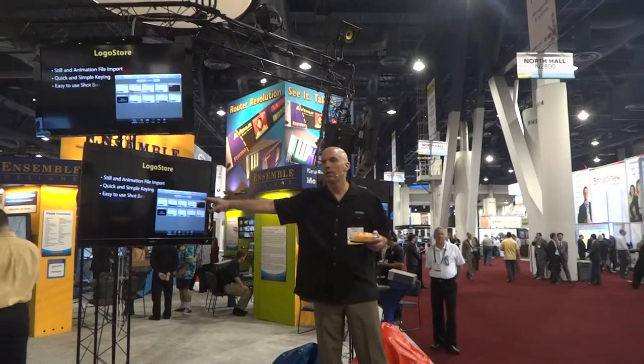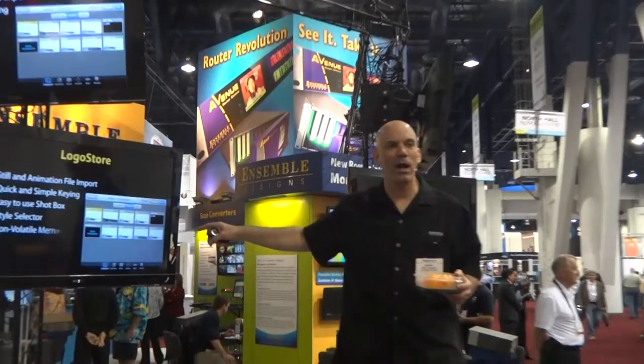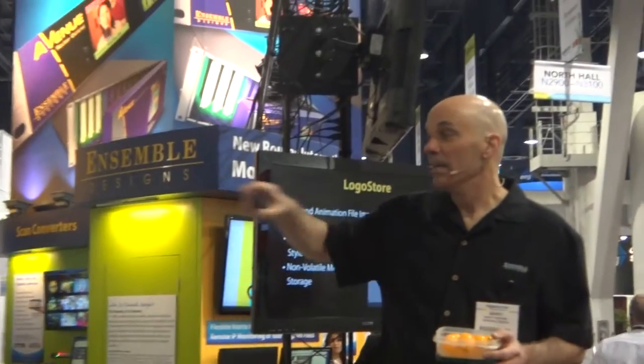You're doing all that right here — a logo store, non-volatile memory right on the iPad, where you keep all your lower thirds, your live bugs, your animated graphics, anything you might bring in.